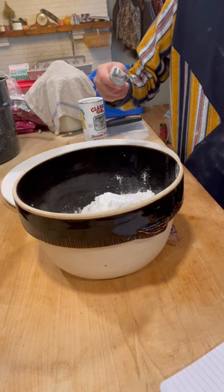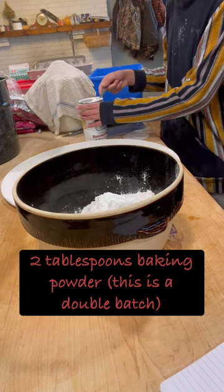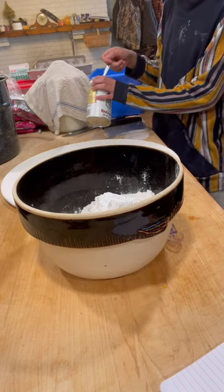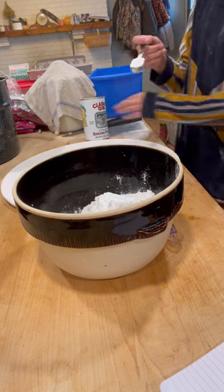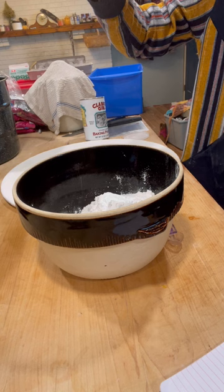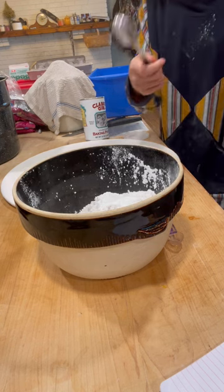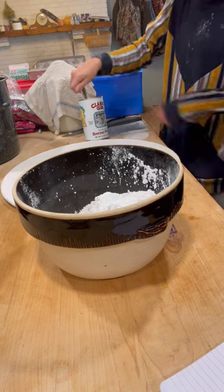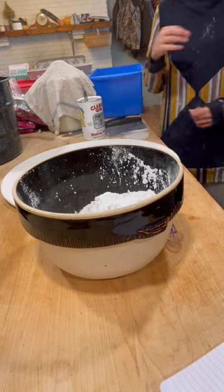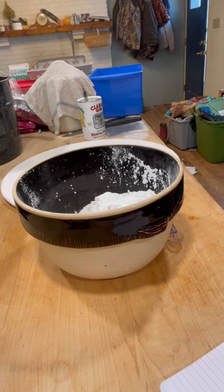What are you dumping in, Aiden? Baking powder. How much for a double batch? Two tablespoons. And we also have our oven preheated to 425 degrees — make sure your oven is hot before you start mixing these biscuits. He said a hundred likes and he'll eat a tablespoon of baking powder. Has anybody ever tasted baking powder? That stuff's gross.